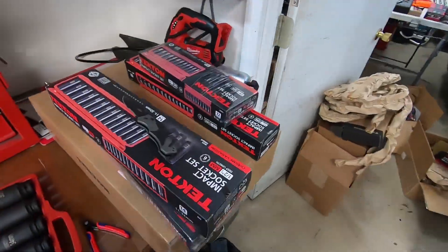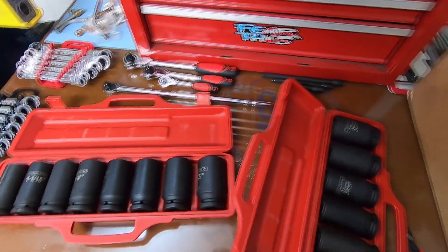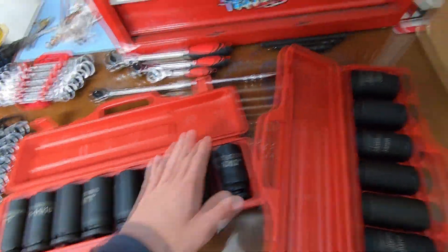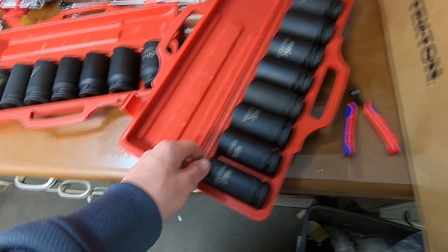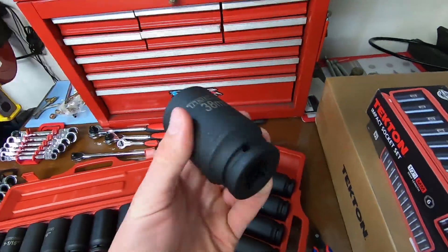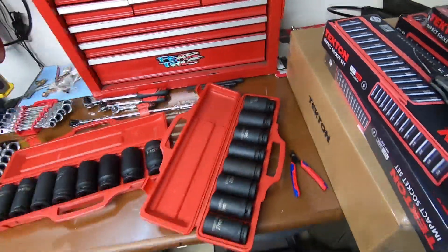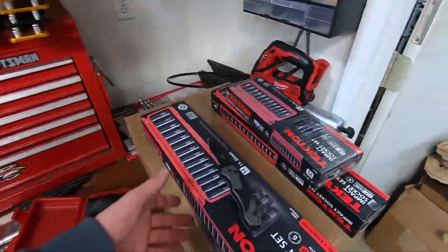Got another box open — it was literally just entirely sockets. Thought this was pretty cool: the three-quarter inch stuff. It starts at one inch all the way up to inch and a half. This one starts at 27mm all the way up to 38mm — I mean that's a beefy socket. Very nice stuff, nice cases.